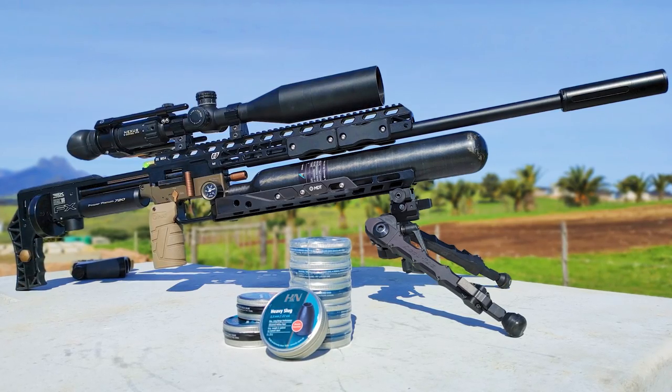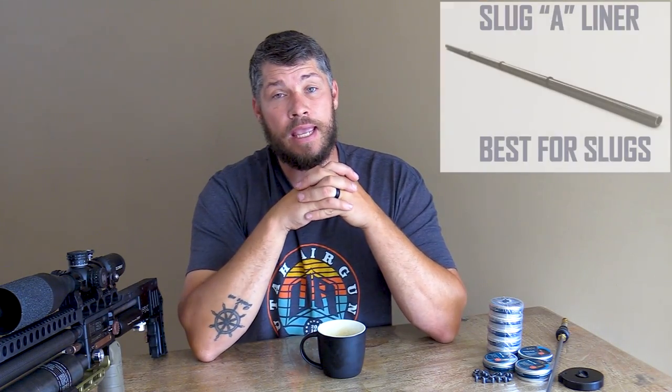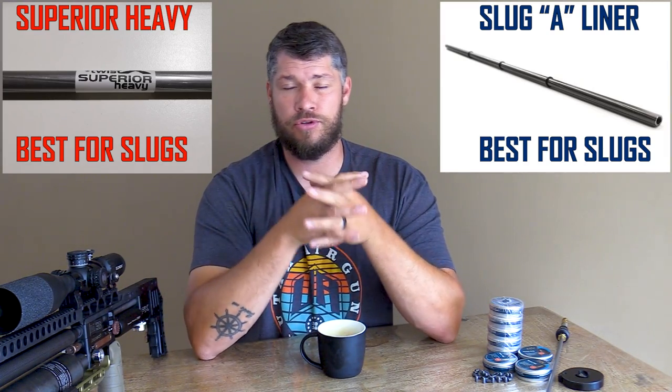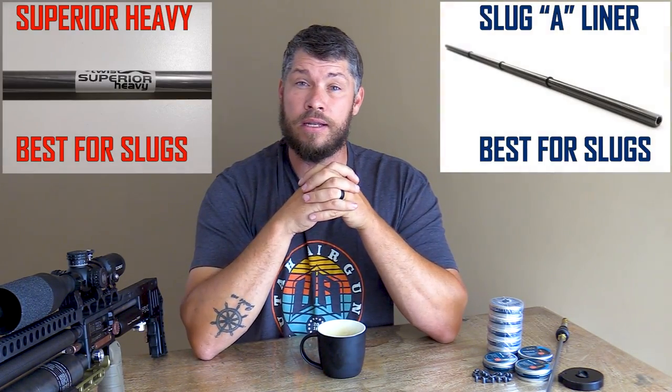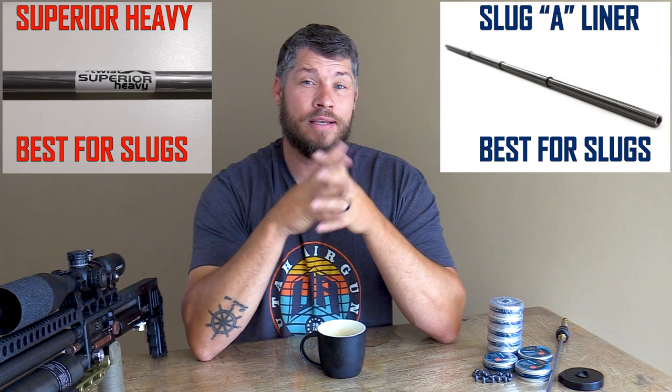I've got a wide variety of guns, but the guns that I use the most are my FX guns. FX has designed certain liners specifically to shoot slugs. Many years back it started with your Slug A and B liners, and it moved all the way to today with the superior range of liners that they've got. For me, your Slug A and B liners and your current superior heavy liner are the best liners that you can use for shooting slugs. But does this mean that you can't shoot your slugs out of your pellet liner or superior liner? No, you can definitely try. Your Slug A, B liner and your superior heavy liner have been specifically designed in twist rate and choke to accommodate slug shooting.